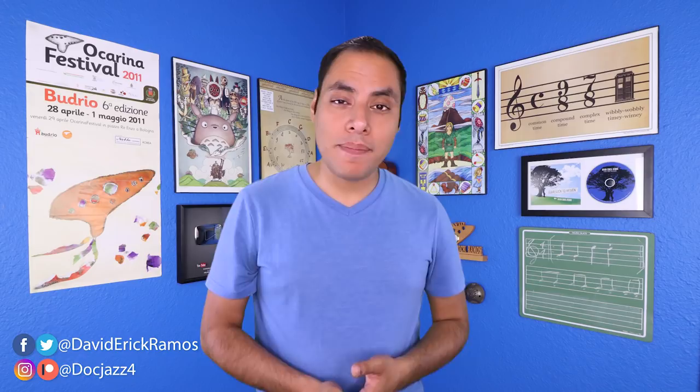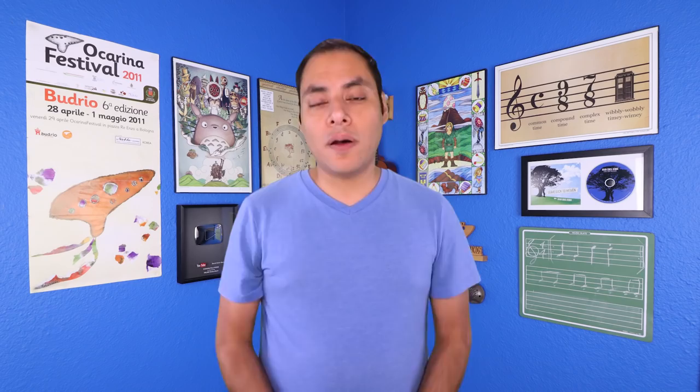What's up Black Amigos, my name is David and welcome back to How to Play Ocarina. This is the second part in this series which goes alongside my new book of the same name.